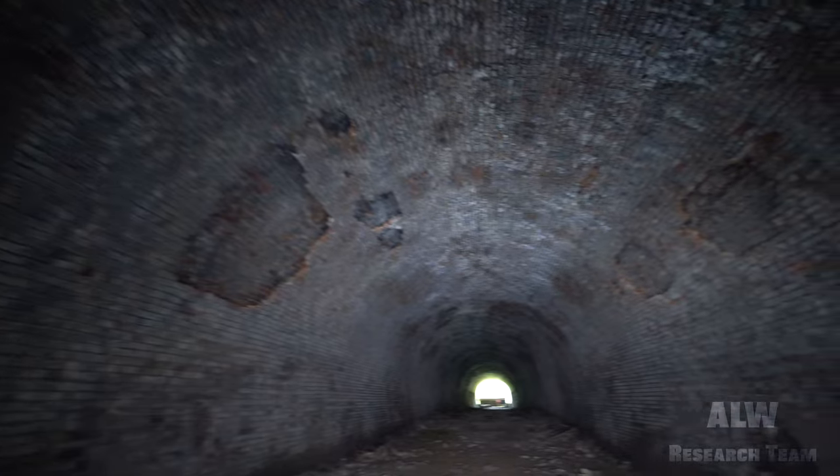Several sections of brickwork have collapsed here. I don't think this tunnel will last much longer. It's such a shame that these heritage railway structures have been destroyed by something as simple as filling it in with mud and backwash from a quarry.